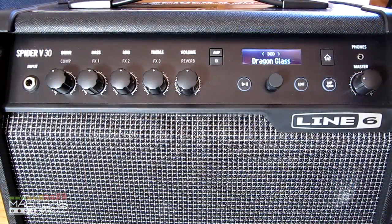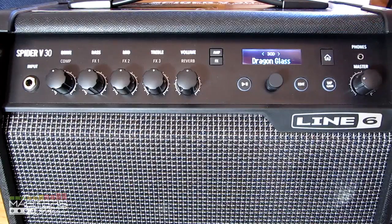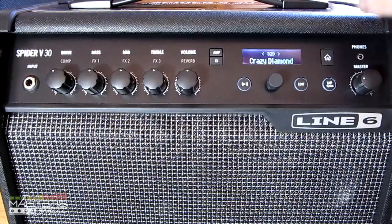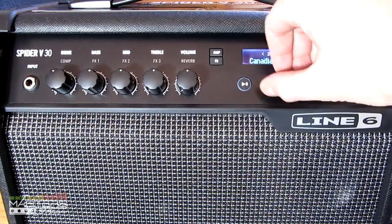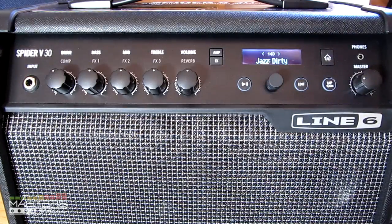I'll show you the amp's features, then talk about the app, and there'll be some embedded recordings at the end. One of the cool things about this amp is it doubles as an audio interface — you can plug it directly into your PC and record into your DAW. It comes with Cubase LE, so you don't need a microphone; you record directly with the built-in sounds. It has all these presets and you navigate through them using this spinner wheel, which gets kind of annoying because there are about 100 presets.